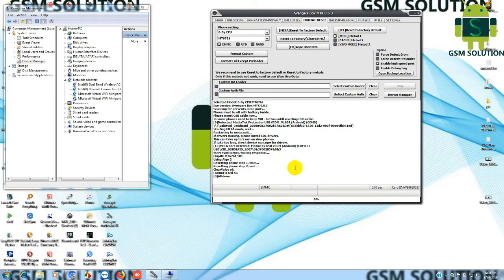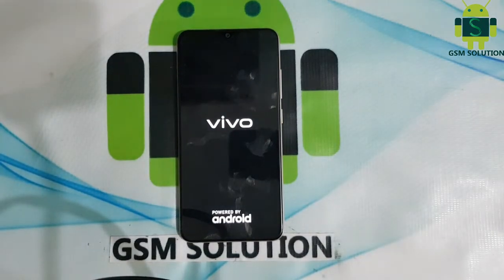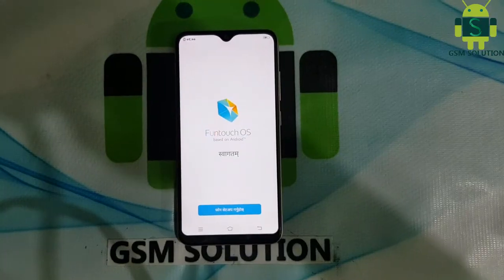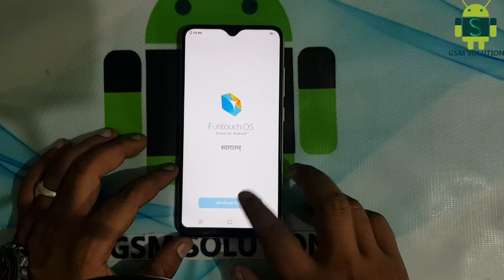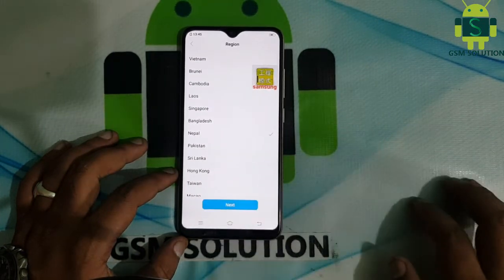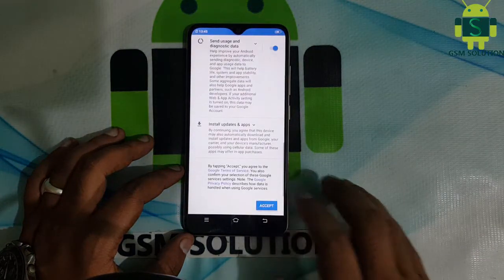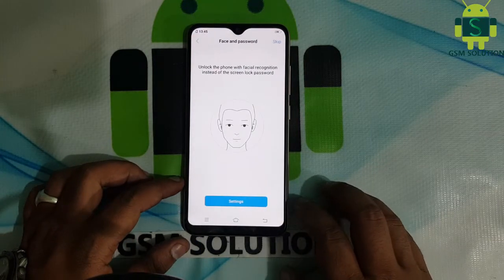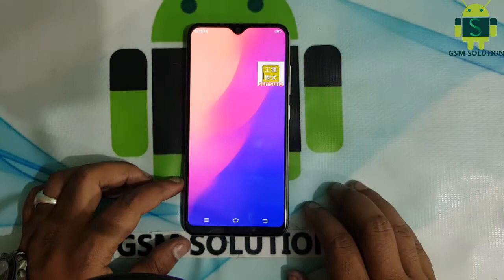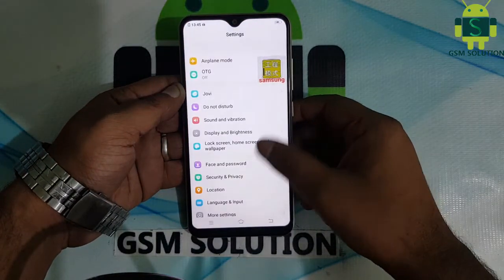Task complete. Remove the data cable and open it. Click next a few more times. Now Vivo Y90 lock remove completed.